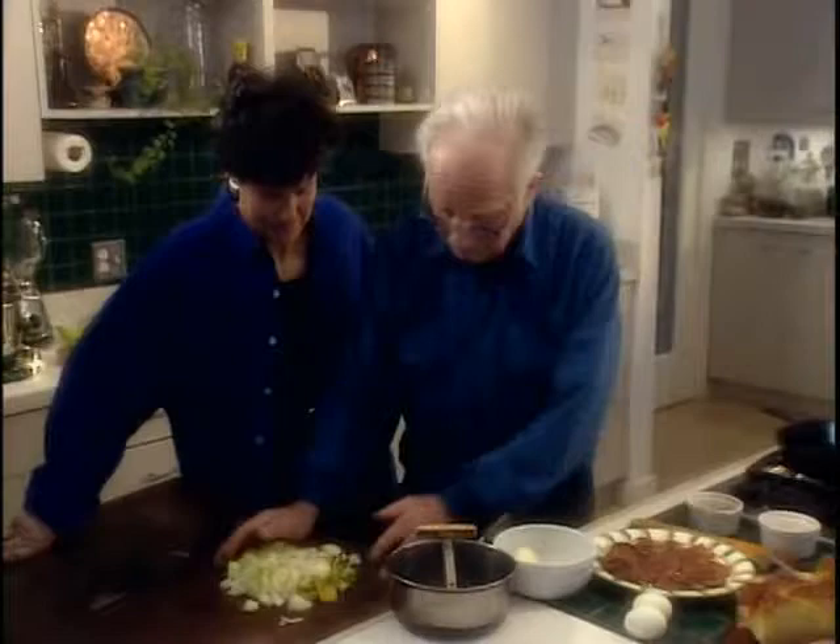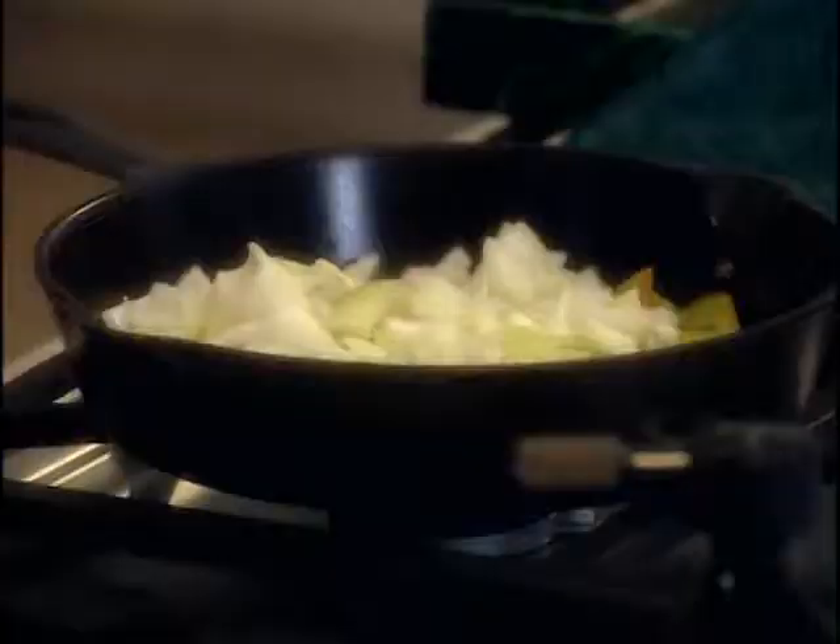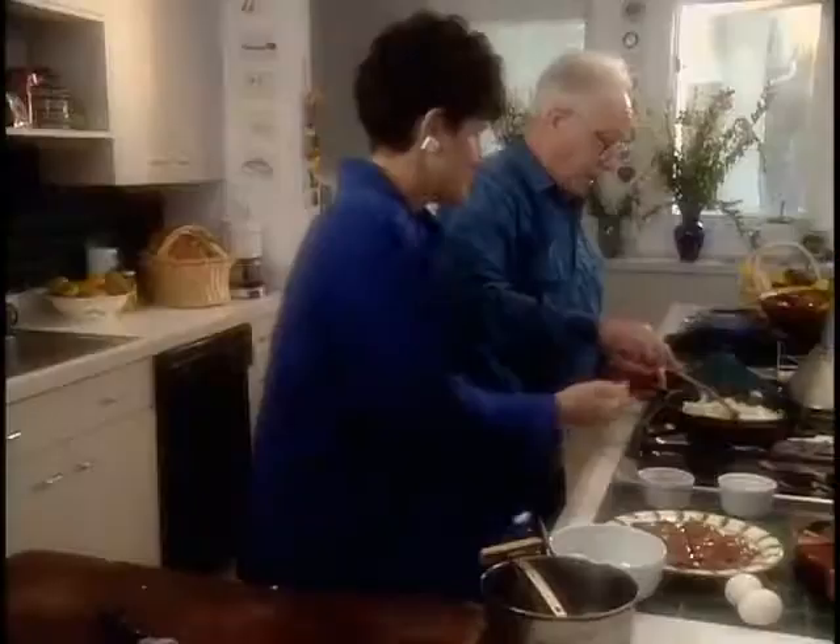Here it is. We've got the pan that's already hot, and there go my onions. It's going to sizzle. There we are - put it on a fairly hot fire to cook.